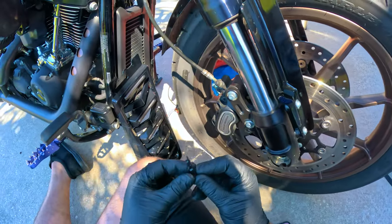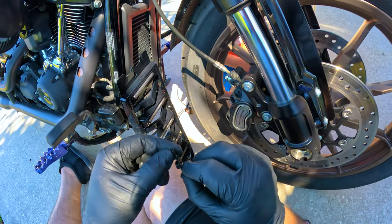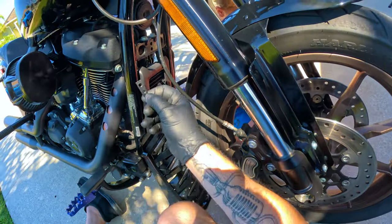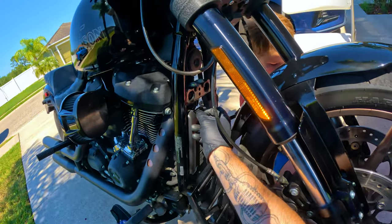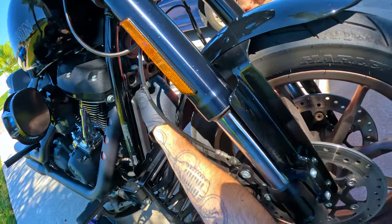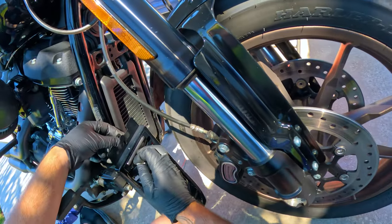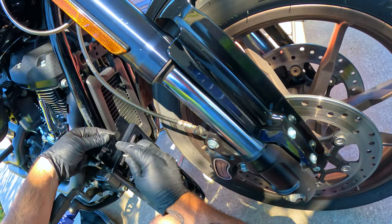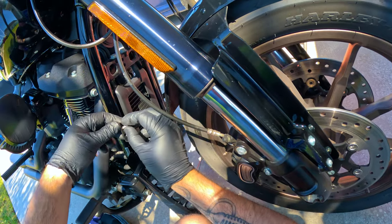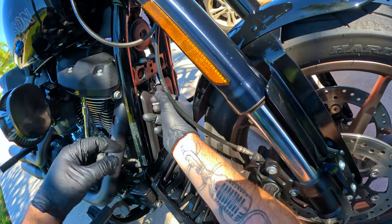Next, take this L-bracket that has what looks like welded nuts on the end. It's going to tuck behind the radiator where the two holes are — you're going to need two people to do this. Essentially it goes like this to hold the plate on. Put the screw in the top hole to mount it.